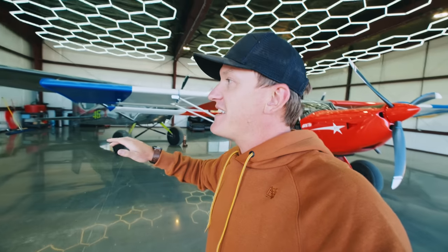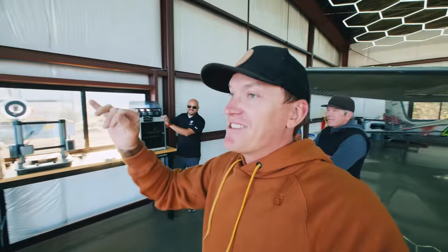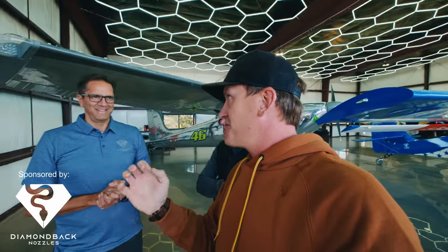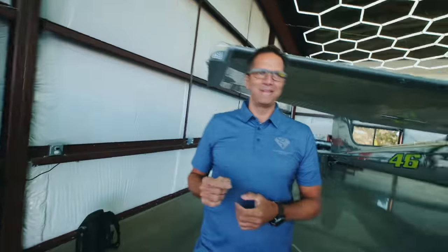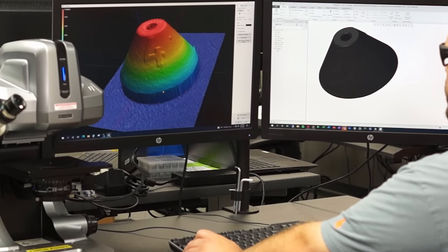Recently the guys over at Diamondback Nozzles reached out and asked if I'd be interested in doing some stuff for the plane. I've got Scott and Harris here from Diamondback Nozzles. They make solid diamond-tipped nozzles, manufactured on nine-foot-tall presses at over a million PSI. They machine a solid chunk of diamond down to a nozzle tip that fits into the nozzle body for all different types of printers — so people have the best nozzle in the industry. It won't wear out, you can print any filament, and they had technology breakthroughs that allow them to put a diamond into a 3D printer nozzle.